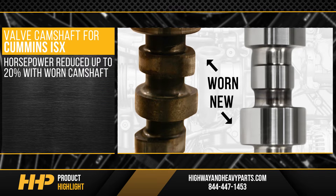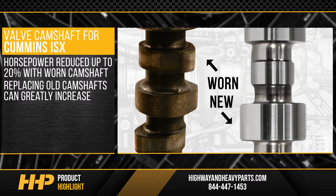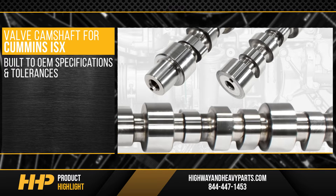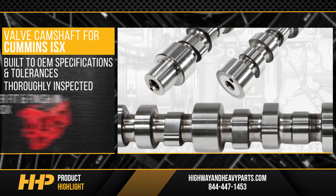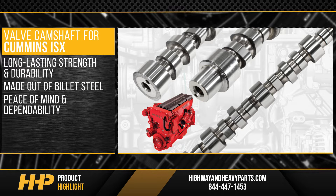Horsepower can be reduced up to 20% with a worn camshaft when compared to the efficiency of a new camshaft. Replacing old camshafts can greatly increase engine power and performance. Built to OEM specifications and tolerances, this camshaft is thoroughly inspected to ensure proper fit and finish in your ISX. Get long, lasting strength and durability with this camshaft made out of billet steel, providing you peace of mind and dependability.